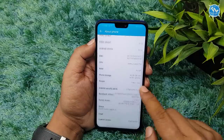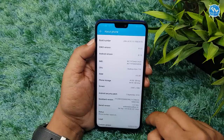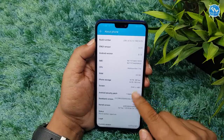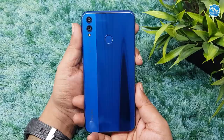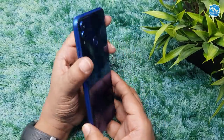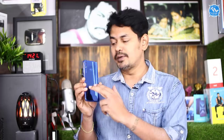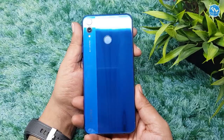The OS is Android Oreo 8.1 with EMUI 8.2. Regarding build quality, it has a glass body and a metal frame with a dual texture finish. This texture gives a premium look.